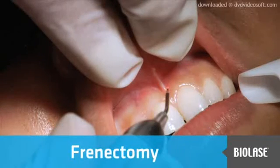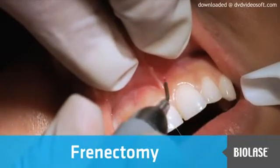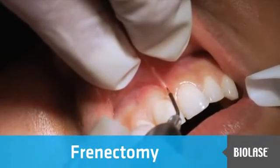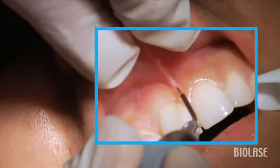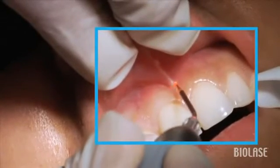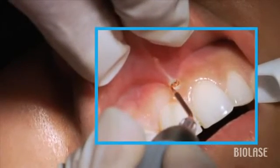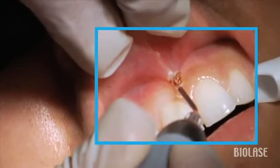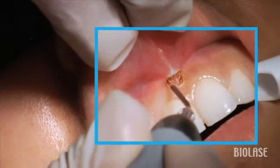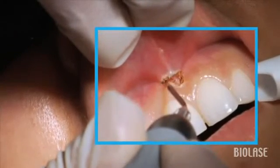This patient presents with a strong labial muscle pull, and using the frenectomy setting of the iLase, we can dissect the frenum from the attached tissue. We can do this either with a strong topical anesthetic or, for your first several cases, a local anesthetic — but only use a few drops, because even a quarter of a carpule will distend the tissue and prevent you from seeing the extent of the muscle attachment.